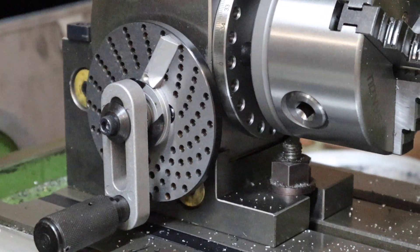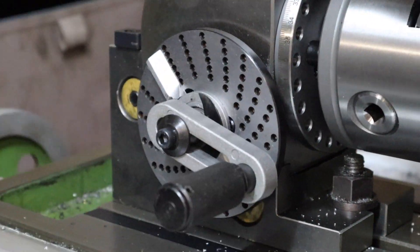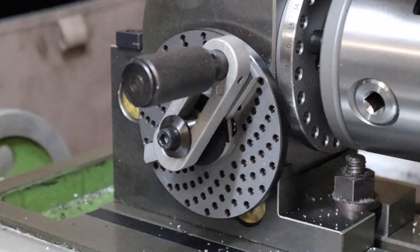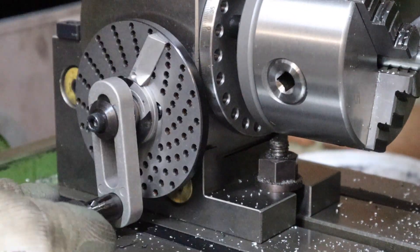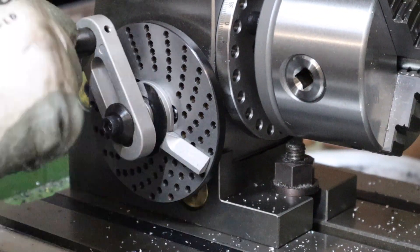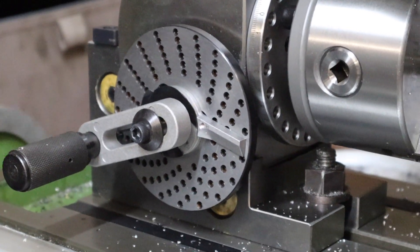To keep track of where I am when doing this gear I'm using the sector arms to space out eight holes. After each cut I move the sector arms around so I know where to drop the pin next — that way I'm not having to count eight holes each time, which makes the process a lot quicker.